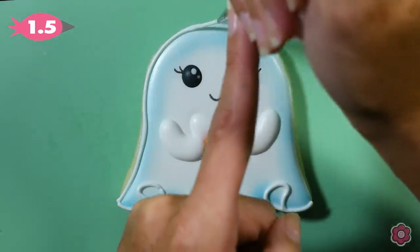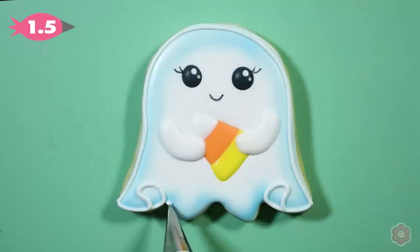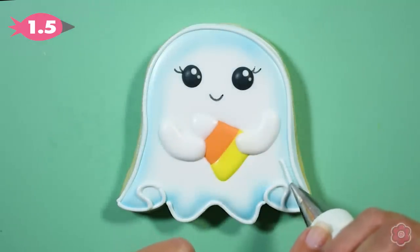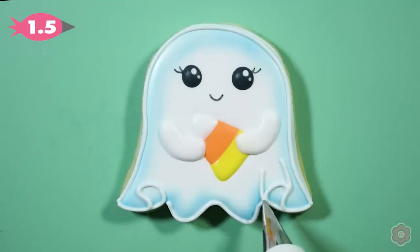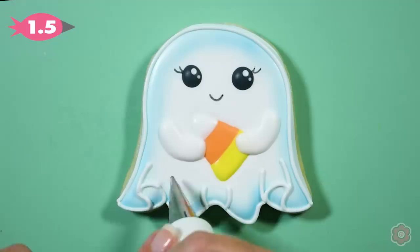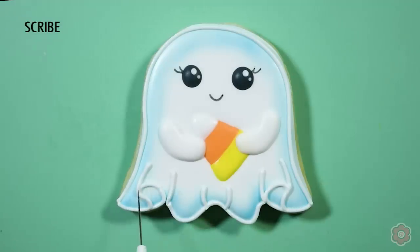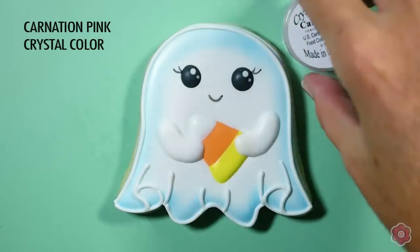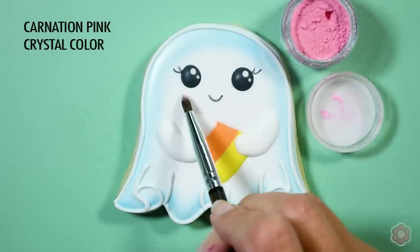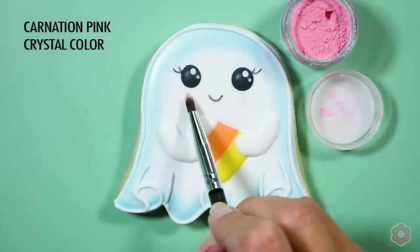Now it's the fun part — I'm just going to pipe a few final details. I love how the folds really kind of bring this ghost to life and make it look like it's floating. I'm free handing this because I've done it a few times, but if that's not in your comfort zone, certainly use the template to help guide those pipe lines. I almost forgot — I want to blush these cheeks. Sometimes adding that little blush cheek makes all the difference and takes the cookie to the next level.